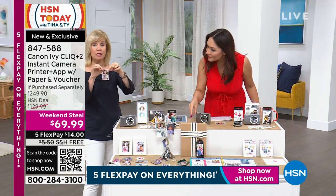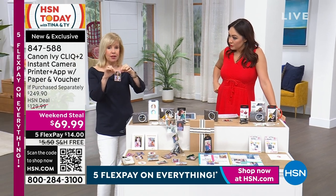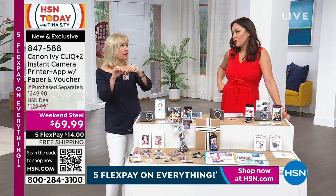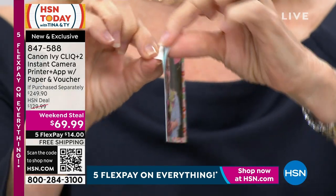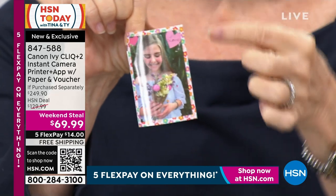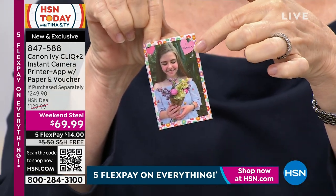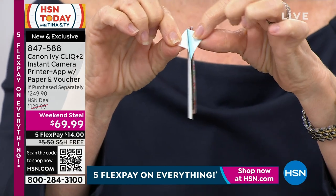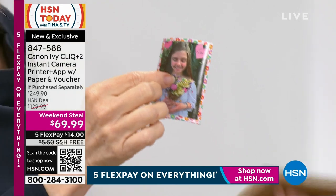I want to show you the two-by-three because they are sticker-backed if you want to use them as stickers. Crafters love this because on a scrapbooking page, you don't even have to have glue — you can peel and stick. Also, by the way, in the app you can add borders. I put little hearts right there — there are hundreds of things you can use.